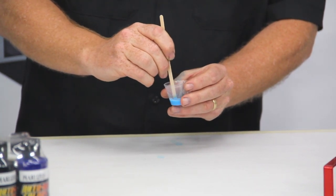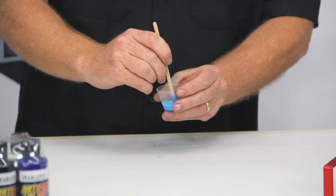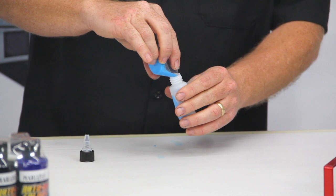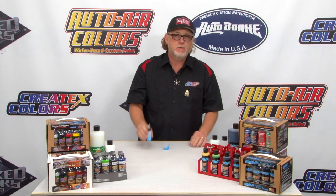It's easier to add than it is to take away — you can always add more reducer. Give it a good little stir, put it in the bottle, and it's ready to add to the airbrush.